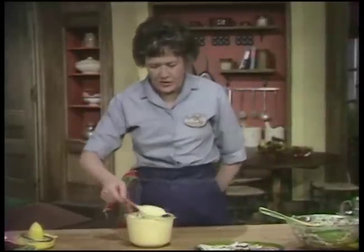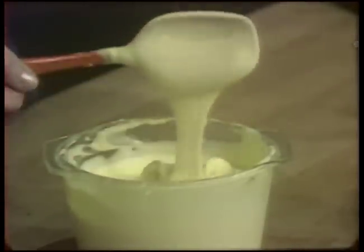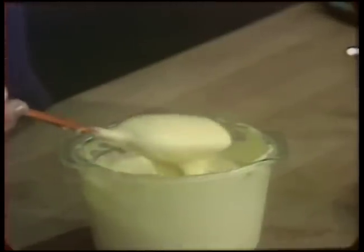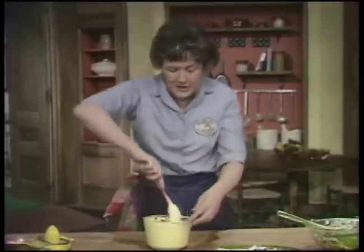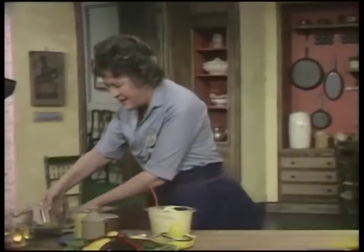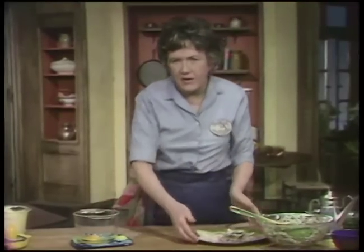Here is an example of homemade mayonnaise, which is eggy and fresh, with fresh lemon and good oil in it, and it's absolutely delicious. All it's made out of is egg yolk and mustard and salt and lemon juice and vinegar and very good oil. It's very simple to make, and it's so good that I just want to show you how to do it — just to show you that it is very fast.